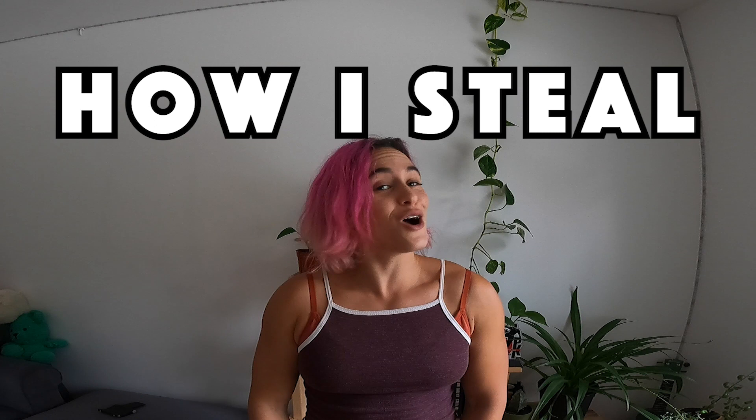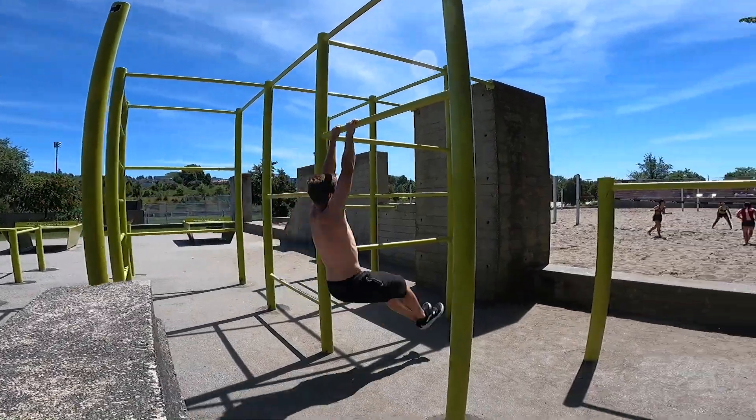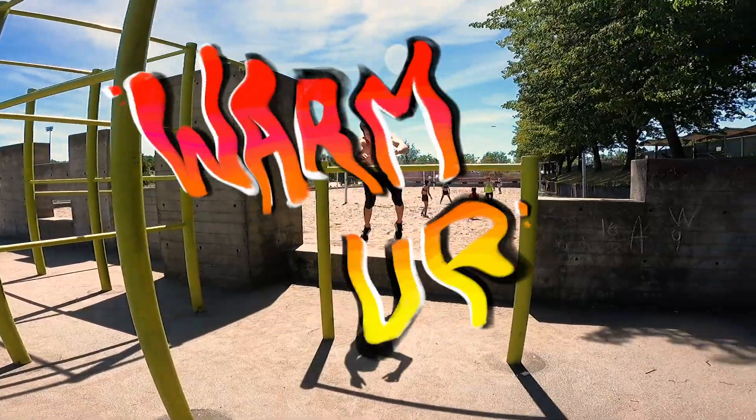Hello, today I'm going to show you how I steal all my parkour moves. First step: you arrive at a spot, you warm the fuck up.